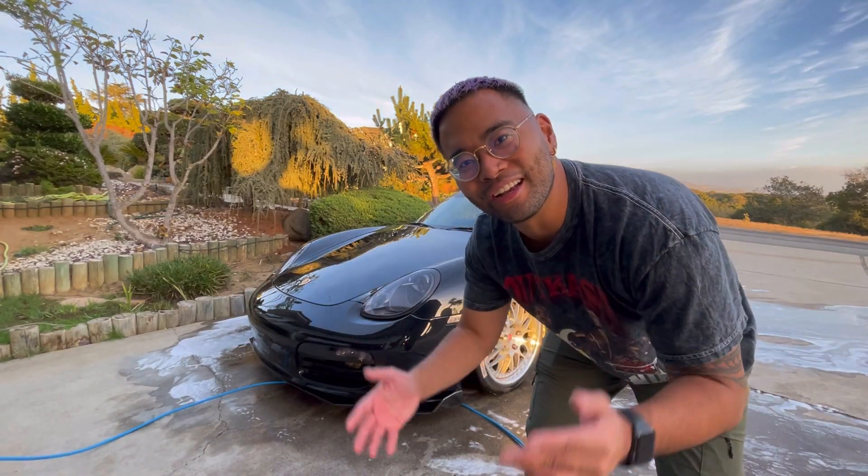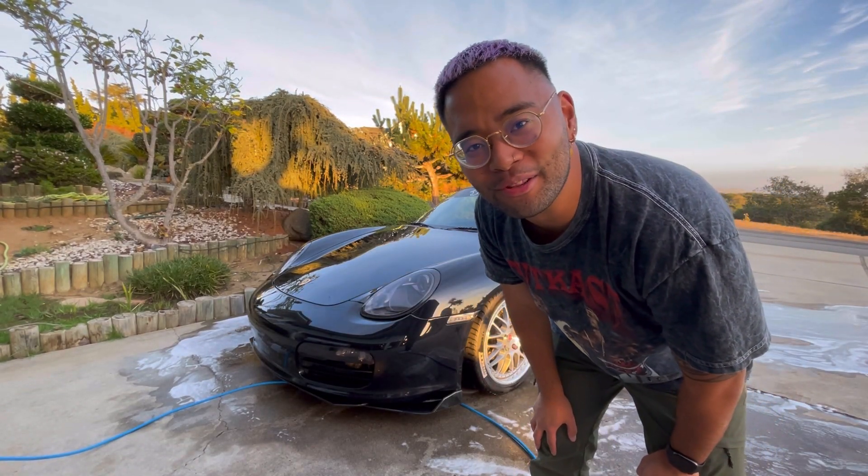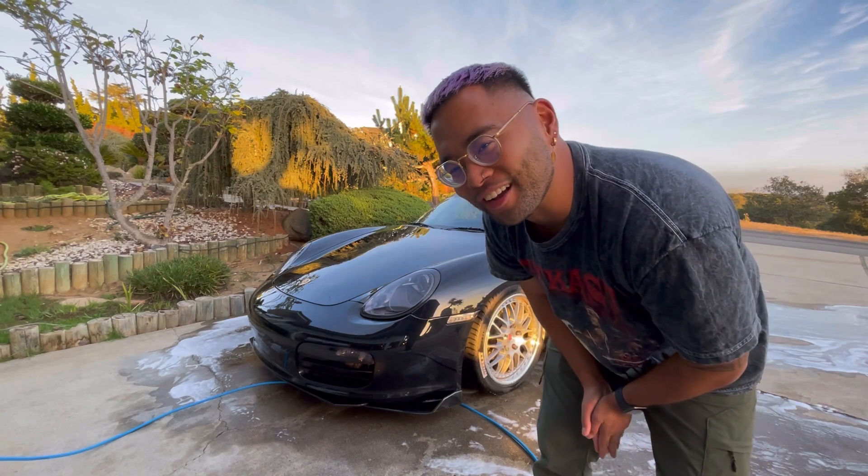Alright y'all, car is washed. I'm actually going to turn it around so I can start buffing and polishing the rear. Wish me luck.